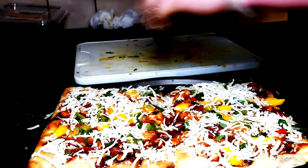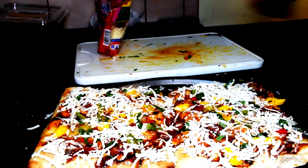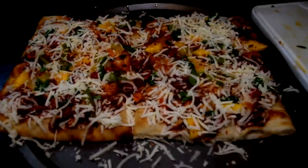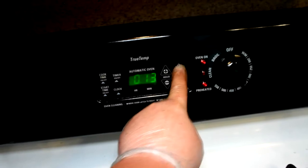Celebrate your independence by independently thinking — isn't that how it works? Now we're going to take a little bit of crushed pepper, just to give it a little color on top of the cheese. And that's that. So now we're going to drop the oven down to 375 and throw our pizza in for 14 minutes.